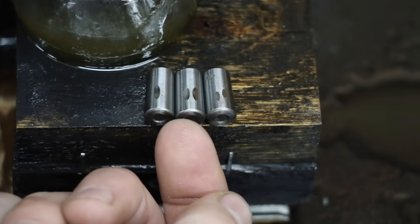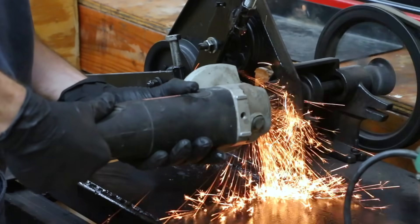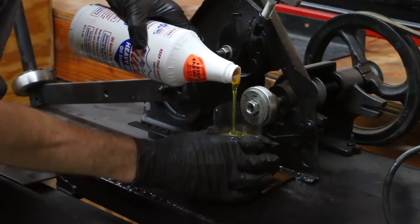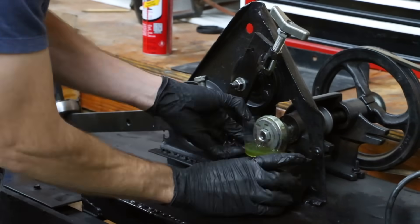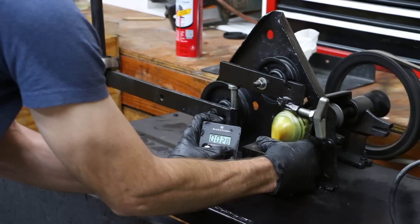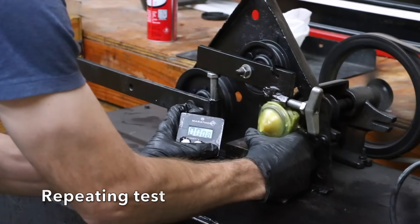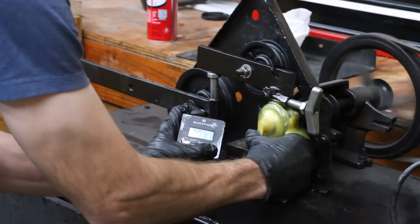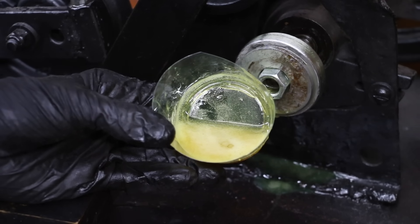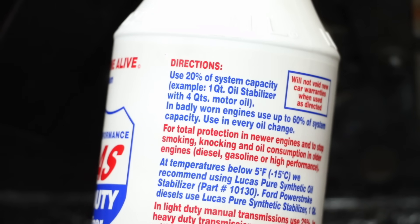All the way to the right is STP, the one in the middle is the STP oil mix, and the one all the way to the left is just oil. I'm going to go ahead and open up the Lucas and use 100% Lucas first in the bearing test. I ran the lubricity test twice and you can see a very consistent measurement. Look at all the air bubbles inside the Lucas — this stuff is really thick and seems to really take on a lot of air. Lucas calls for a 20% system capacity, so we're going to be mixing one part Lucas to every four parts of oil.